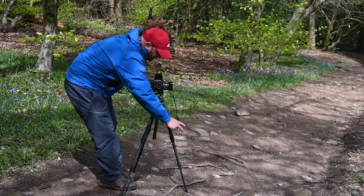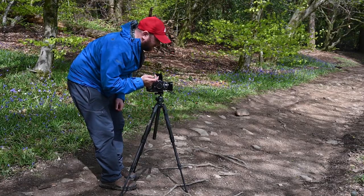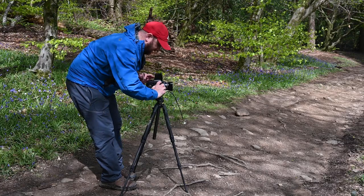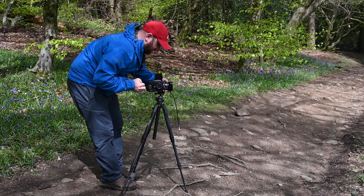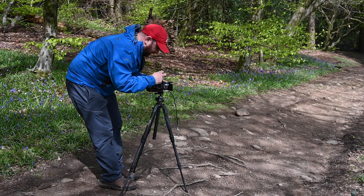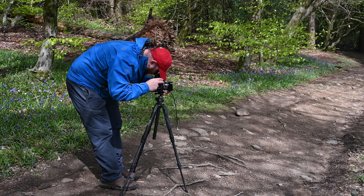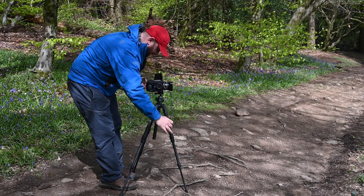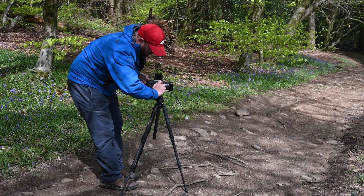Mirror up, focus set. Settings confirmed — taking this image. Done. Just to be safe I'm going to do one at f/5.6 as well to see if things blur any more. Rechecking focus — yes, happy with that. Taking this image as well. Lovely.